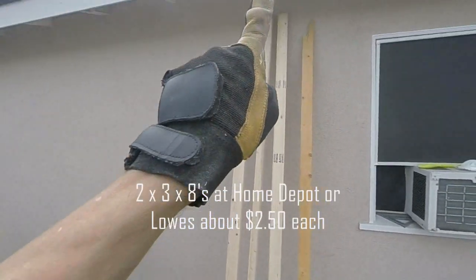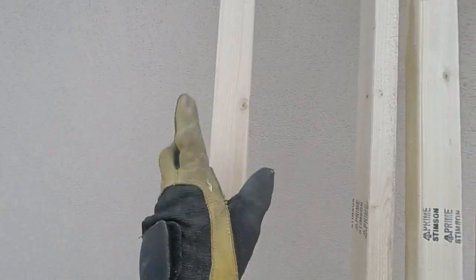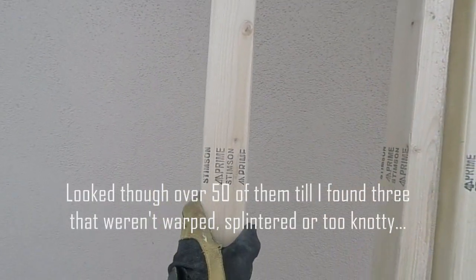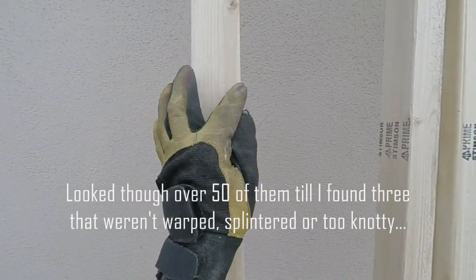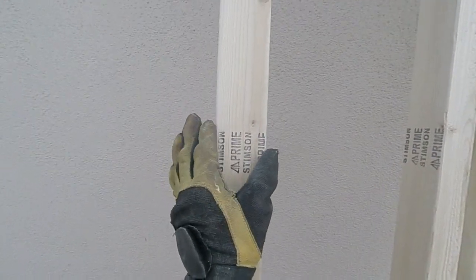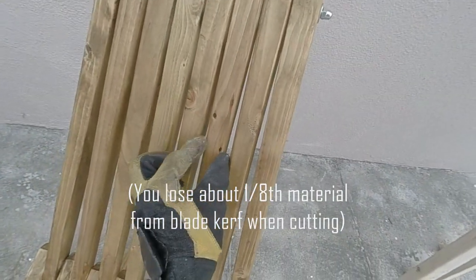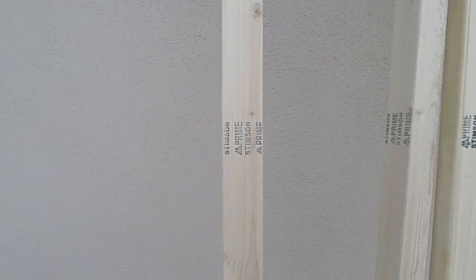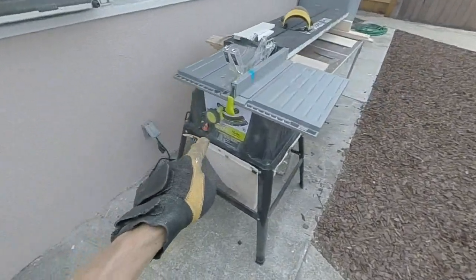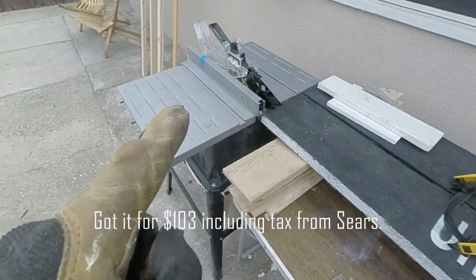I'm hoping the third build will be the charm. Today I'm gonna use three 2x3s, eight foot long each. Of course 2x3s are actually one and a half by two and a half, but the nice thing is I only have to cut one time down the middle and I'll end up with two pieces that are just around one and three-sixteenths inch wide — versus the first chair which were just barely over an inch wide. So this will give us about an inch and a half more width, making it just about perfect. To do the cutting I got myself a little Craftsman Evolve table saw — it works really well.